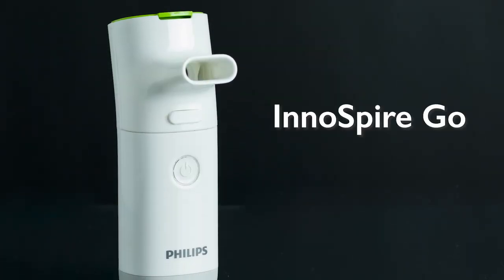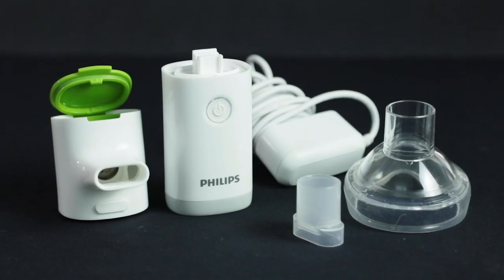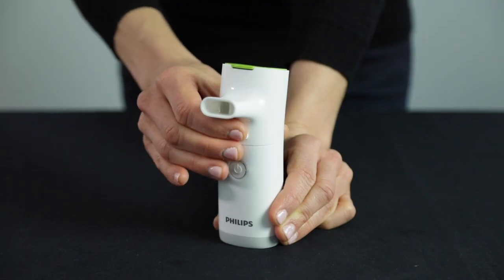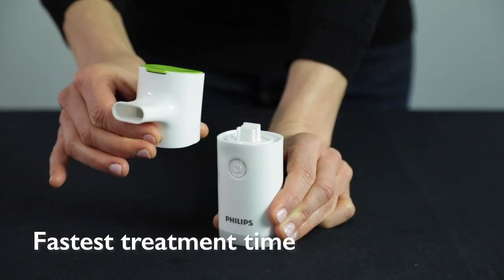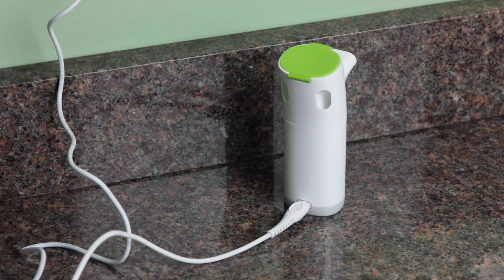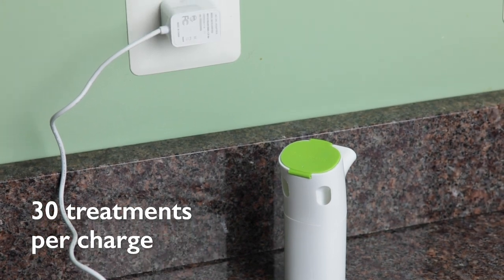Last, the Innospire Go by Philips Respironics. This unit is another simple design having really two main parts: the mouthpiece and the handset. It is the fastest with a treatment time of about four minutes. You charge the unit just like you would a cell phone and it provides up to 30 treatments per charge.